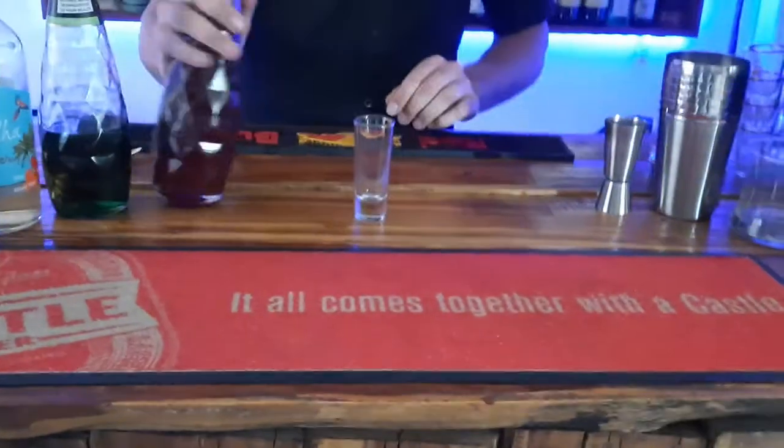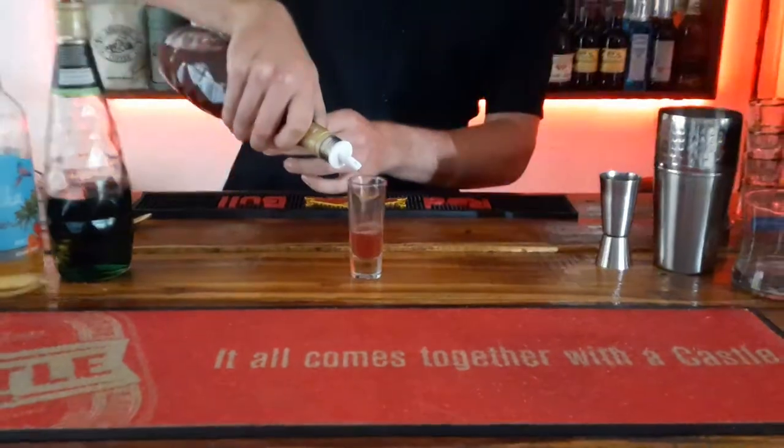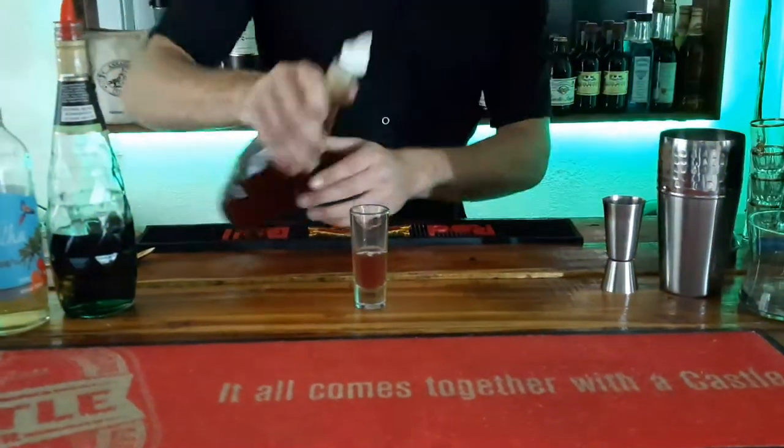Grab your shot glass. Pour grenadine about one quarter of the way, like that.